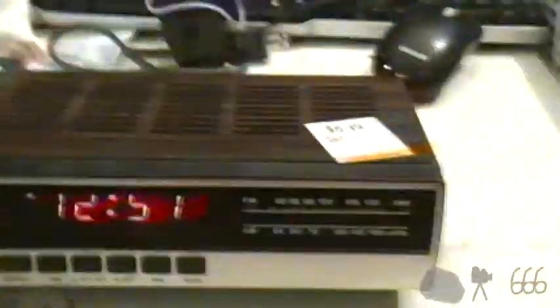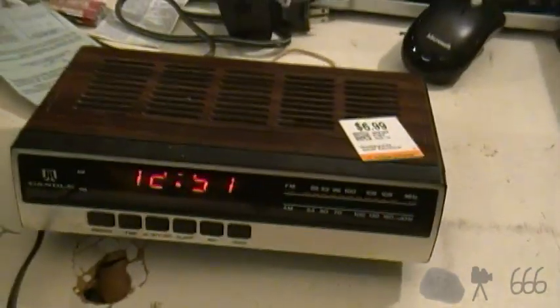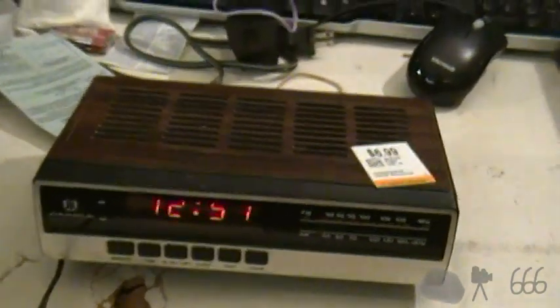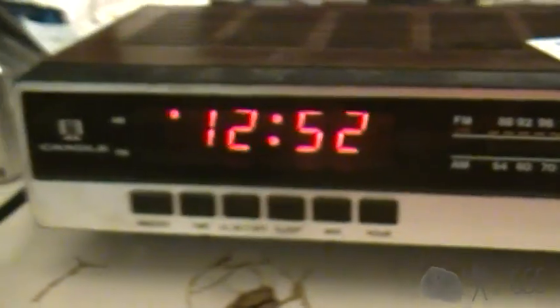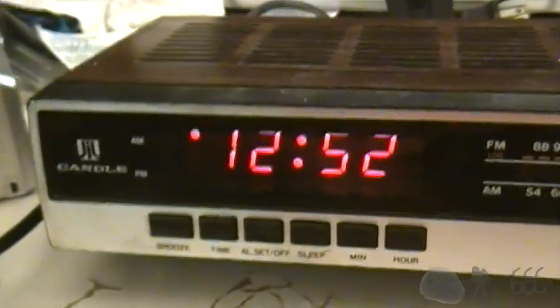There you go — there's your really bad, crappy tuner, which is indicative of a cheap clock radio. Maybe it was better when the thing was brand new, but it's certainly not that great now. I'm going to go ahead and set the alarm, set that off, and see what that actually happens to be. Pretty sure it's a 60-hertz foghorn — and yeah, that's exactly what it is.